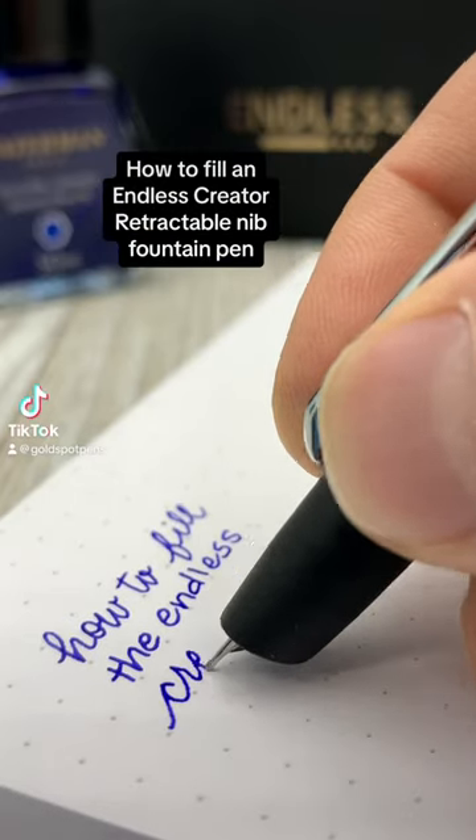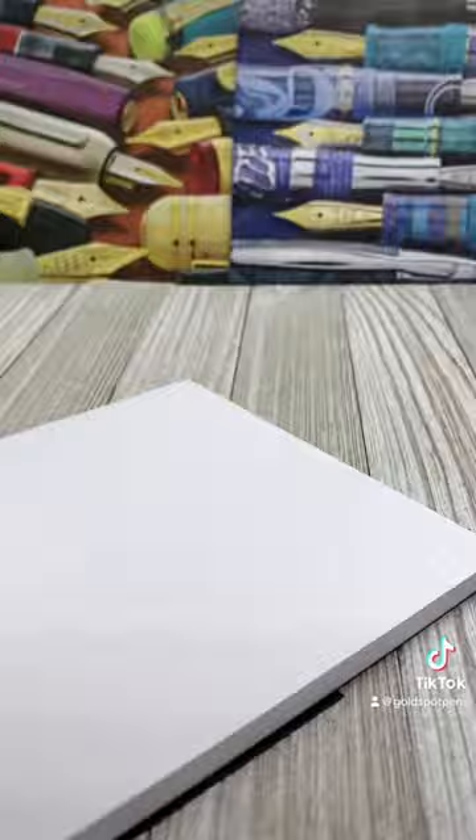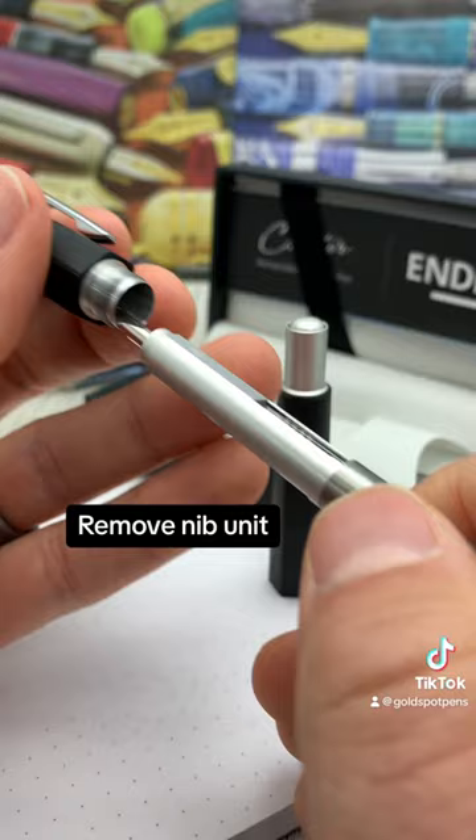Let's have some fun filling the Endless Creator Retractable Nib Fountain Pen. First, unscrew the barrel. Remove the nib unit from the front section of the pen. Remove the cartridge cap to expose the converter.